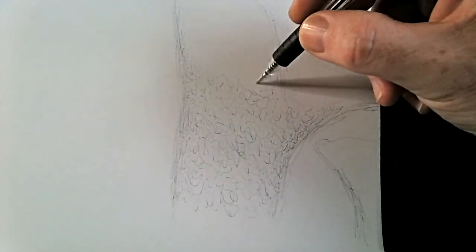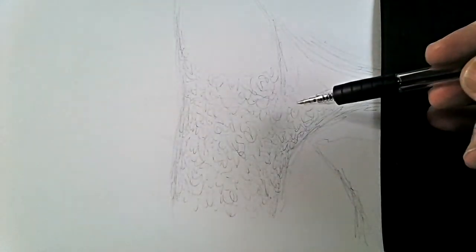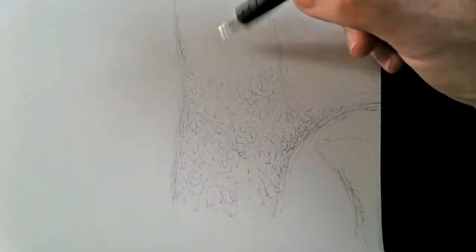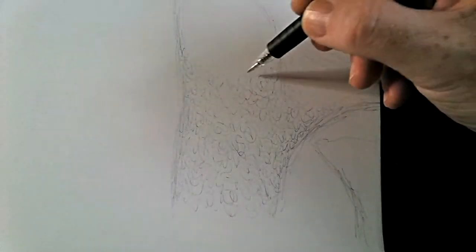Well as you can see, there is the basic sketch of the elephant complete - all ready for shading. As you can see I'm laying down a first layer of shading on the elephant's back right leg. I thought I would start back here and then work my way around its back and onto its head.